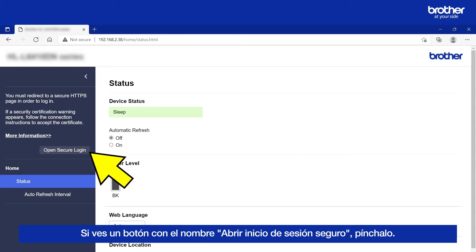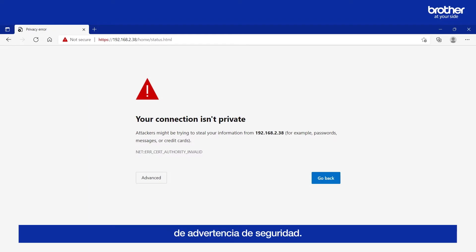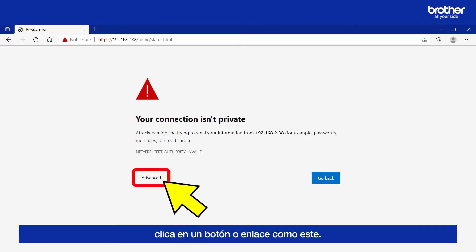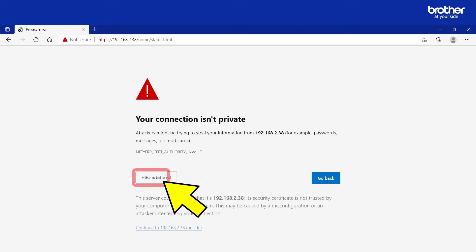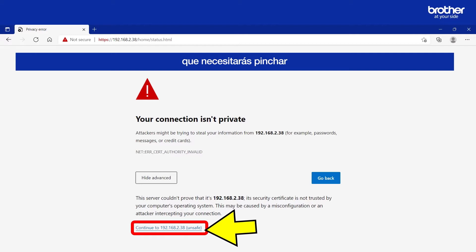If you see a button labelled Open Secure Login, please click it. This might send you to a security warning message. If it does, find and click the button or link similar to this one. This will reveal another button or link that you will need to click in order to continue setting up Email Print. Despite any surrounding warning messages encouraging you not to continue, clicking it to access a Brother Machine is completely safe.